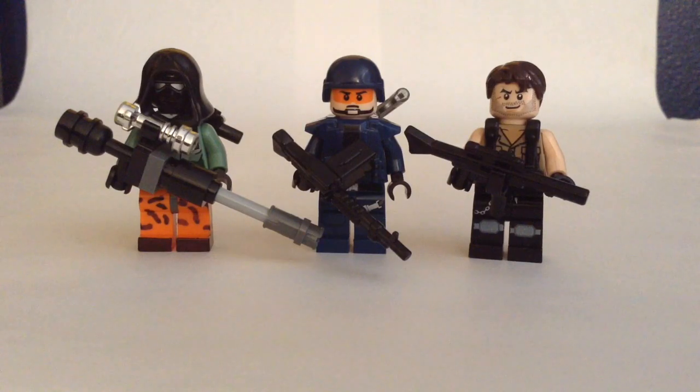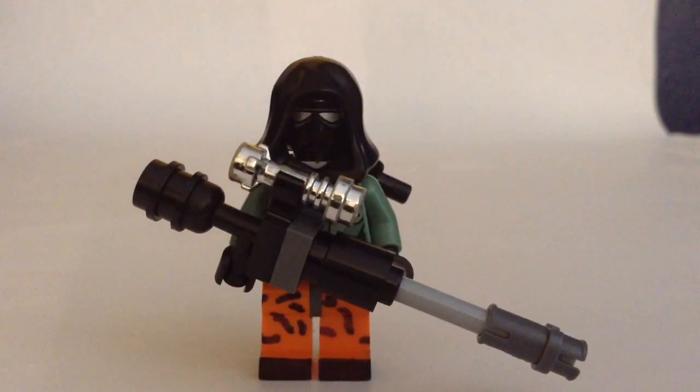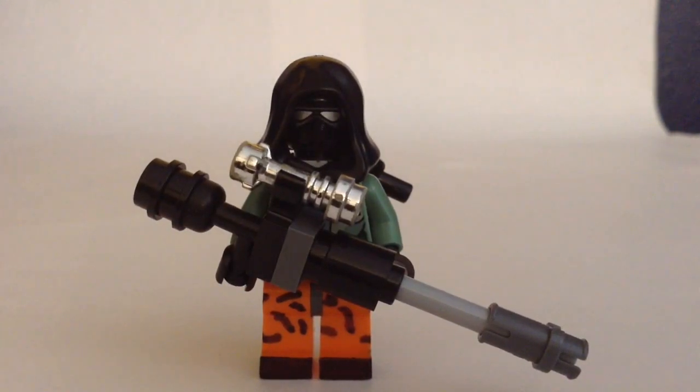Let's get right into the first one. This first guy is the skin you wear whenever you use a sniper rifle. The classic hood — you can definitely tell this is one awesome minifigure.